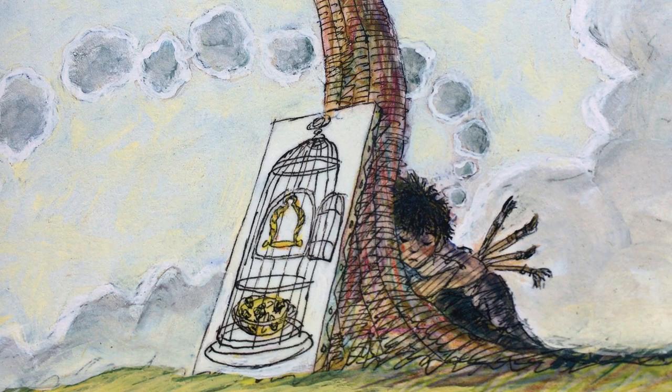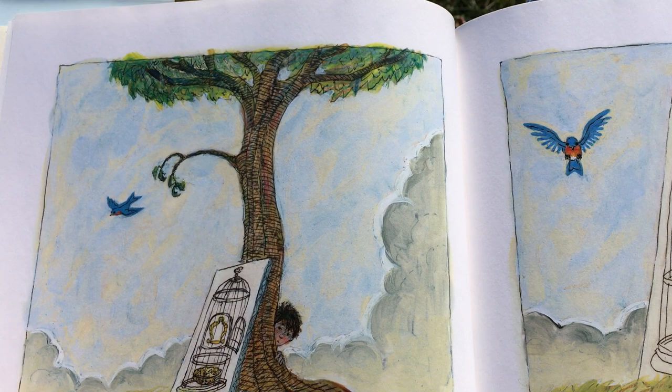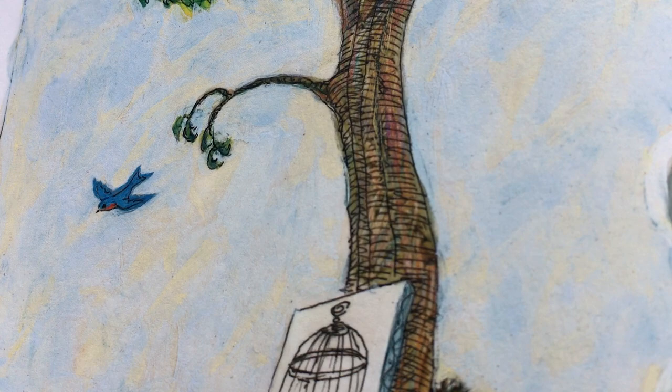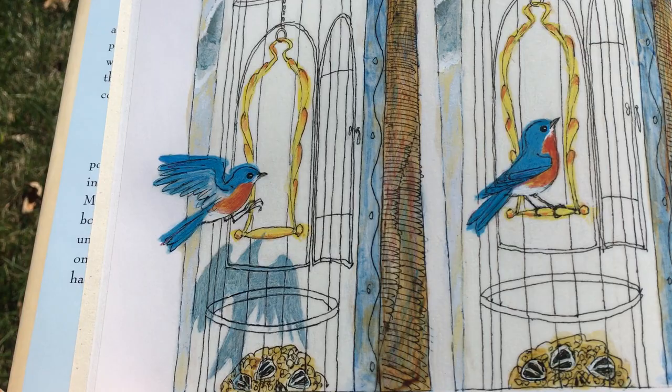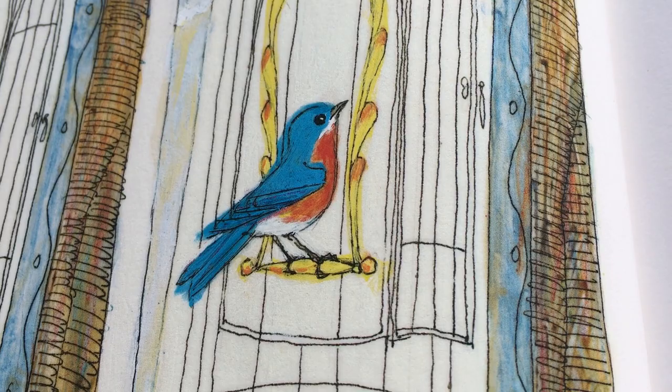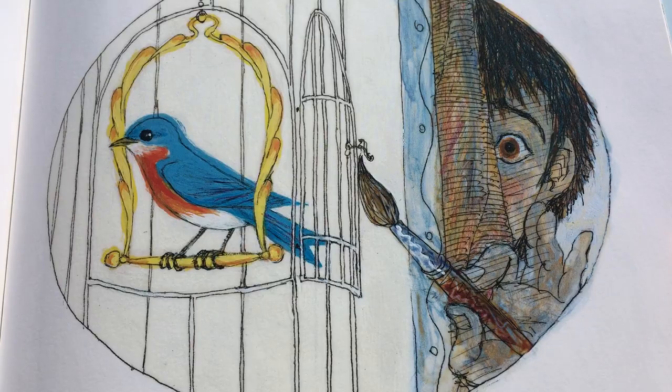It doesn't mean that your picture won't be good. When the bird comes, if it comes, remain absolutely silent. Wait till the bird enters the cage. Then, gently close the door with your brush.